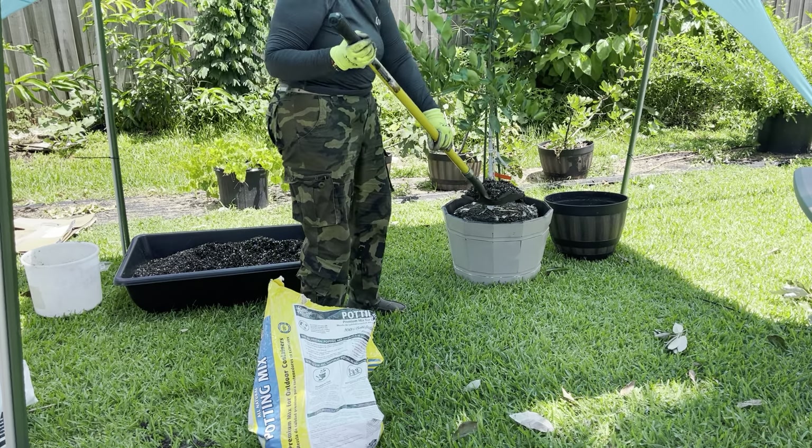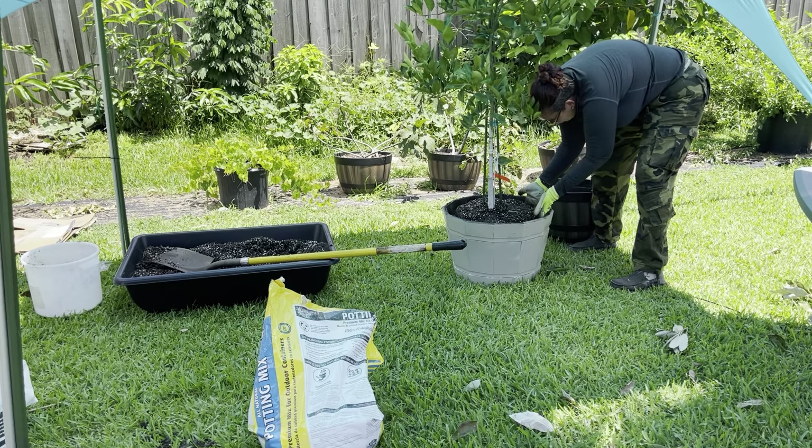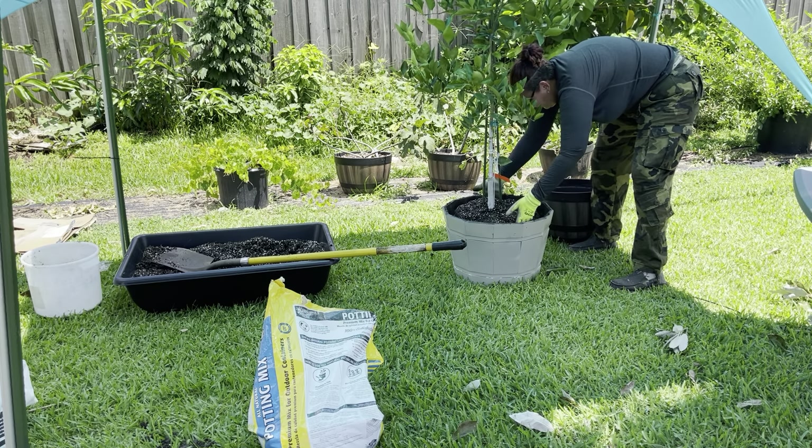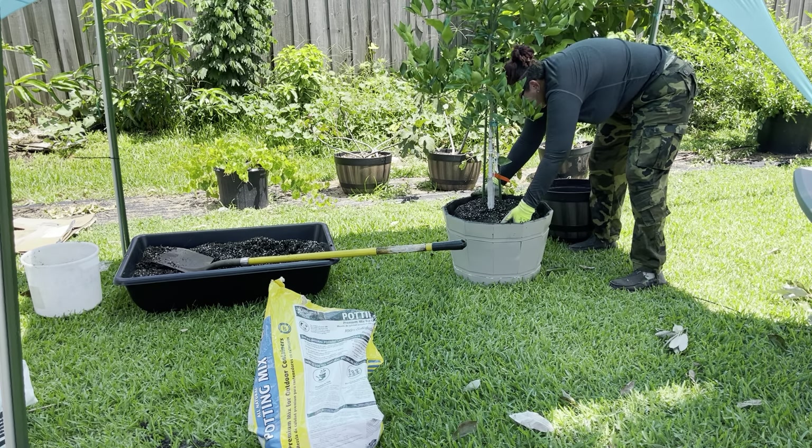Every tree you have is an investment, and you want to make sure you take care of it the best you can. I just keep pressing down to make sure all the voids are filled — but I'm pressing against the container wall, not against the tree. That way she doesn't stress too much.